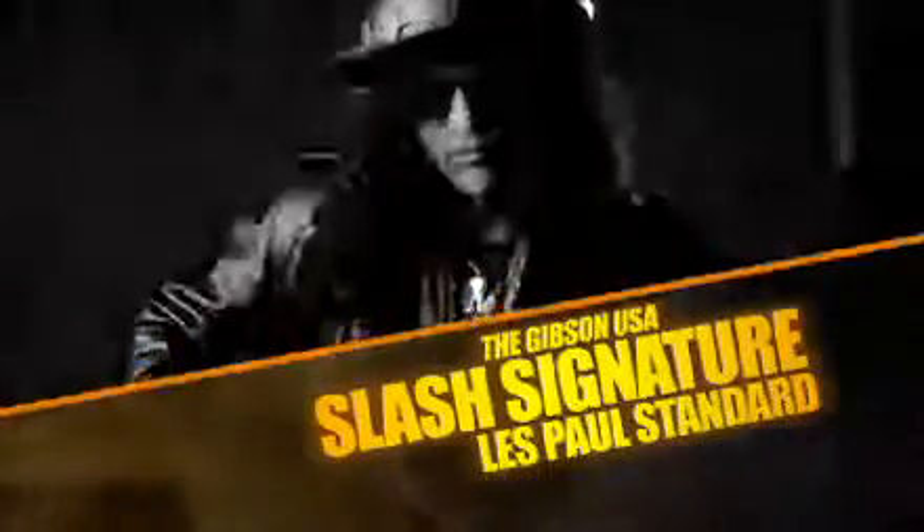The new Slash Signature Les Paul Standard from Gibson USA. I'm Slash, and this is the new Gibson Signature Series USA Les Paul.